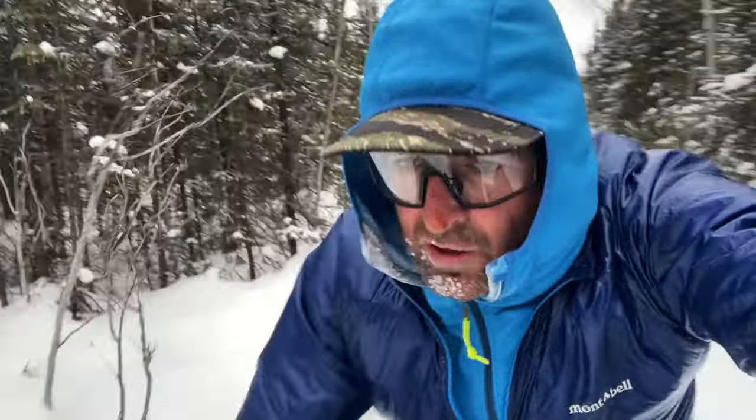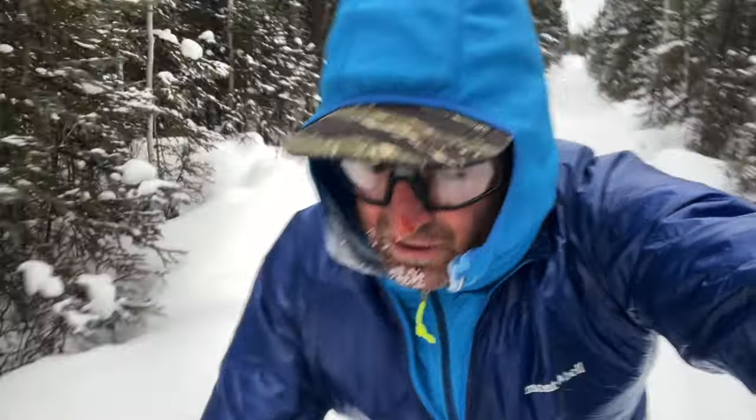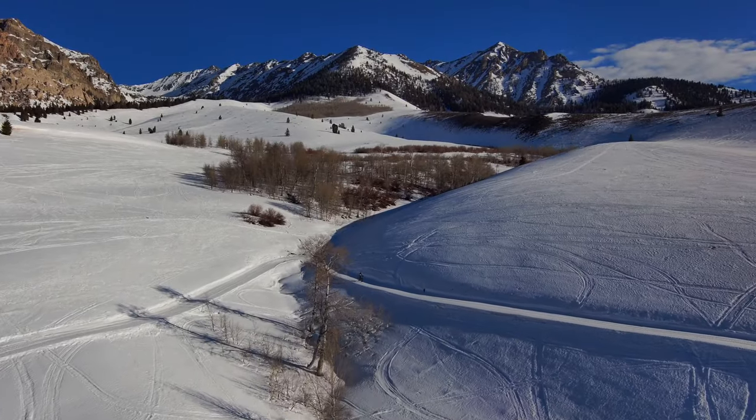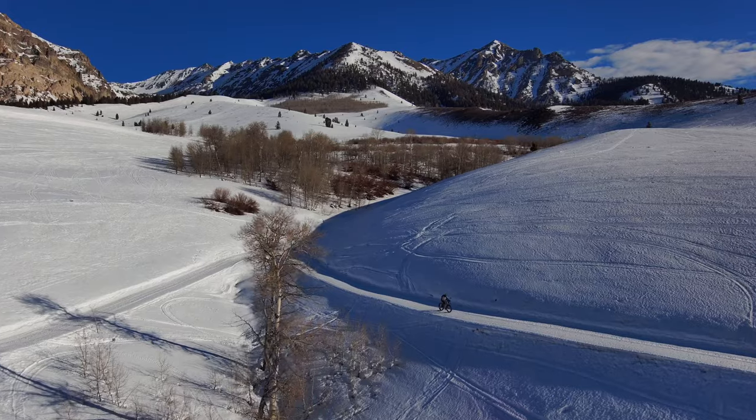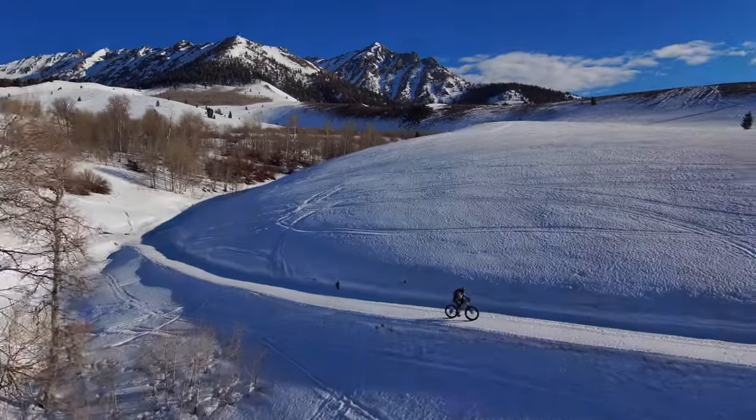Most of us actually have a tendency to overdress because we're scared to death of feeling cold. Anyway, when your layering is dialed, the weather becomes less daunting and it's much less of a struggle to nudge yourself out the door. Your rides are more enjoyable and you can focus on the nature and beauty of your surroundings instead of being consumed by shivering misery.